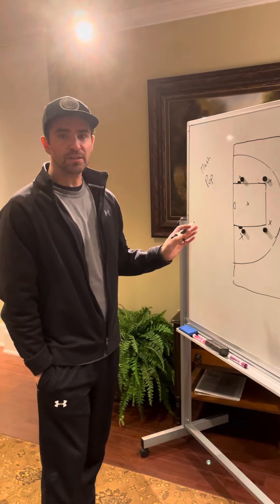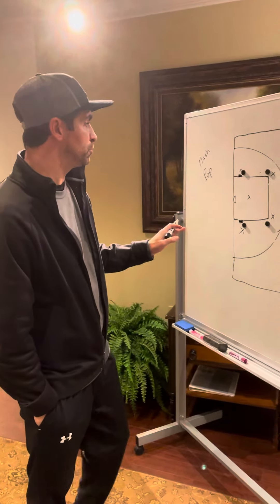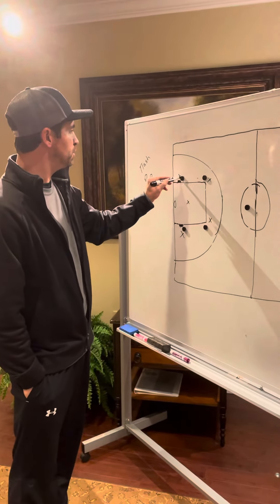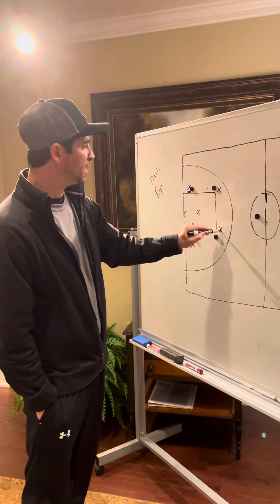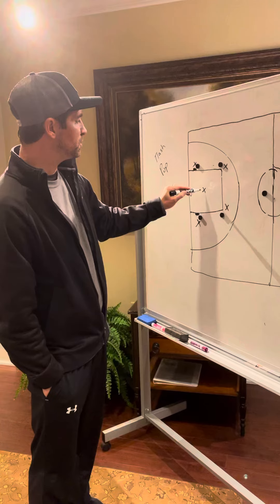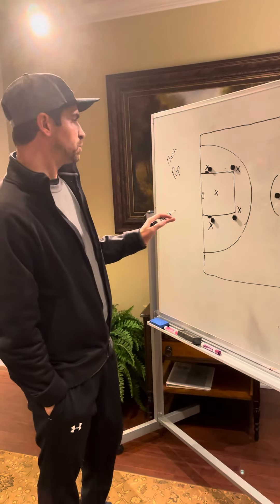All right, parents, we just started teaching the girls these plays last night when we're running against this zone. So if they're in a zone, their defenders are kind of similar to us — they're in a 2-3. Two guards up top, two post players in the center. We can't run our man-to-man plays against this because they won't work.